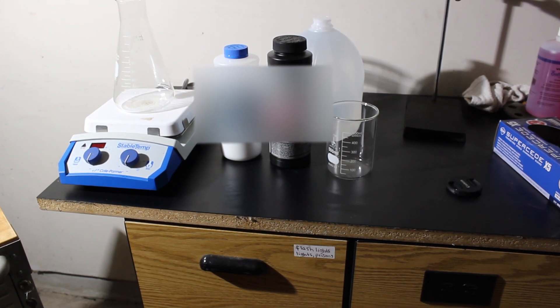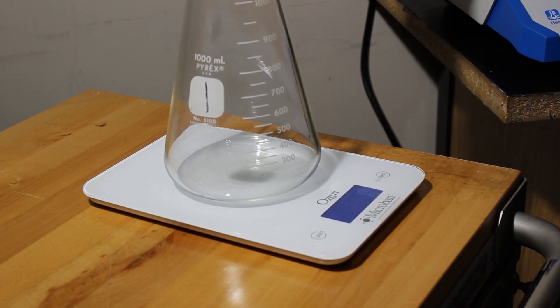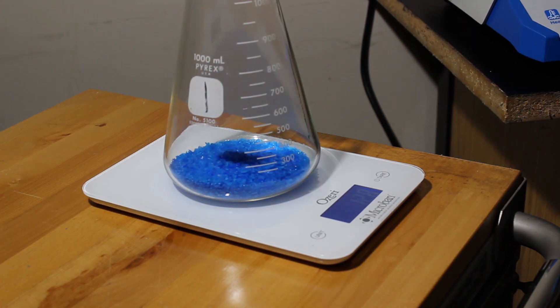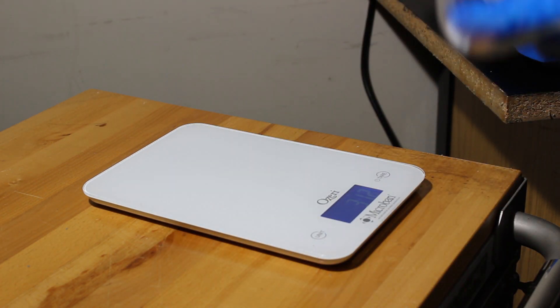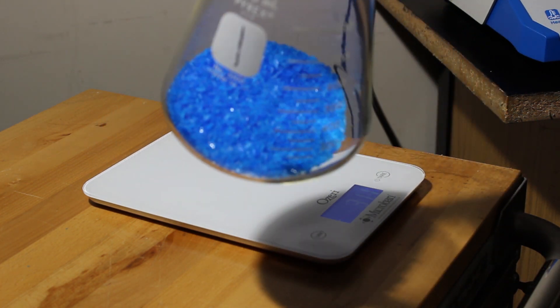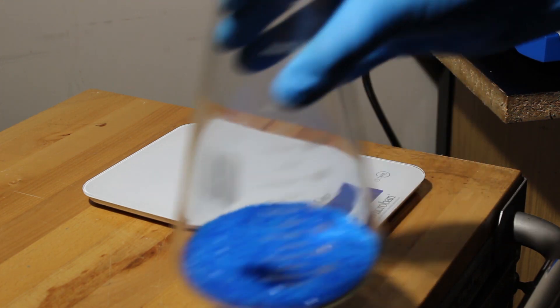We're taking this mass here and diluting it in about 350 mL of distilled water, then mixing it up on the hot plate to get it all dissolved.